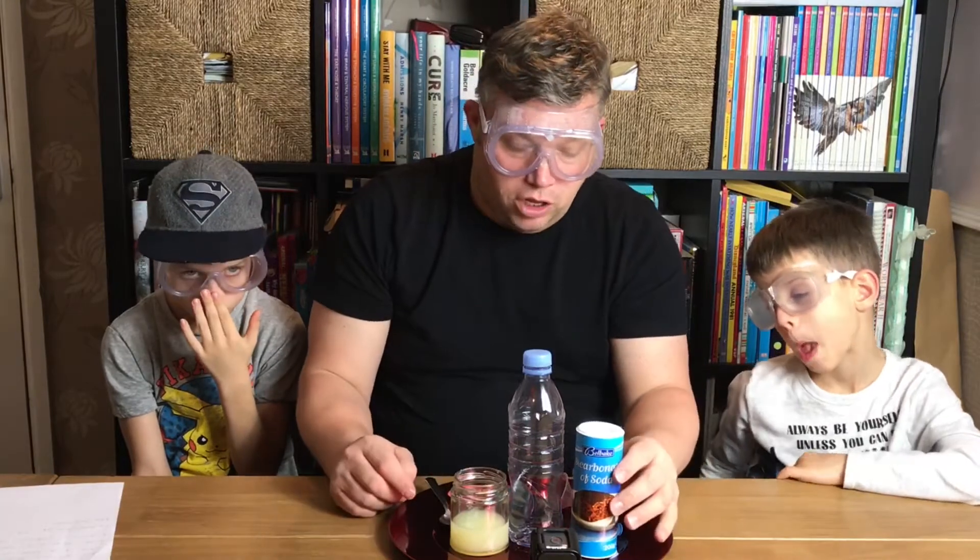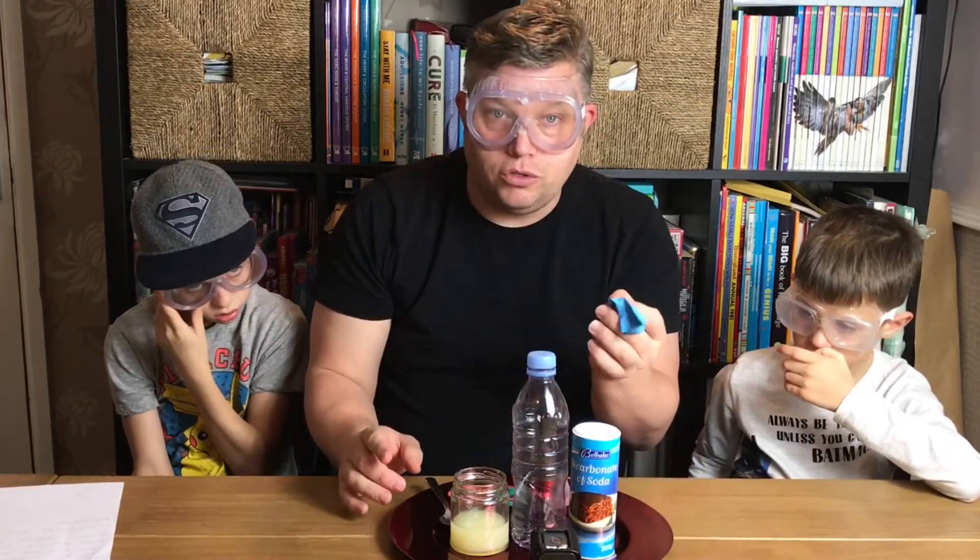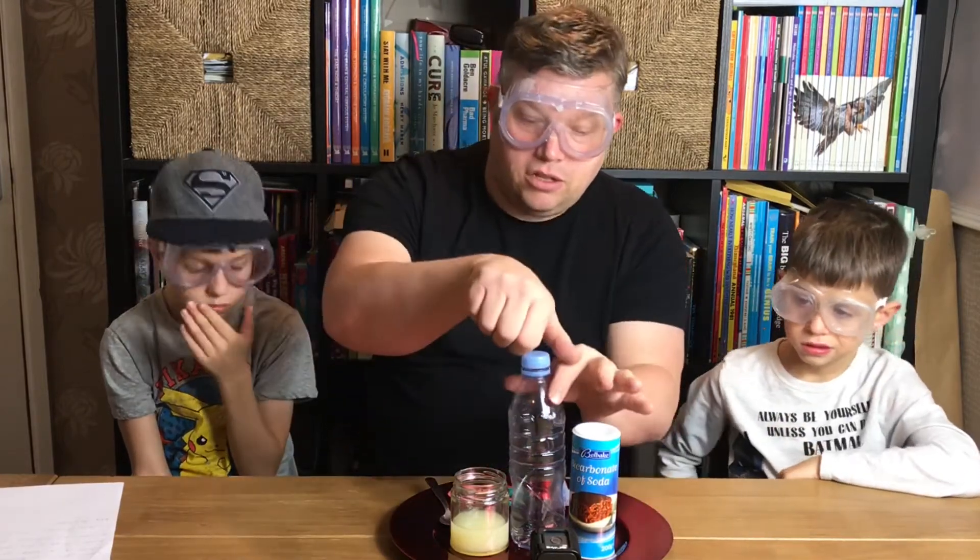Today we're going to be doing an experiment with some lemon juice, some bicarbonate of soda, a plastic bottle, and some balloons. So let's get started.